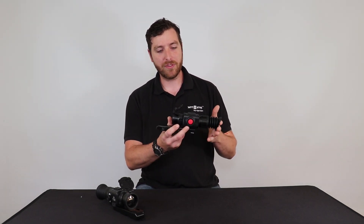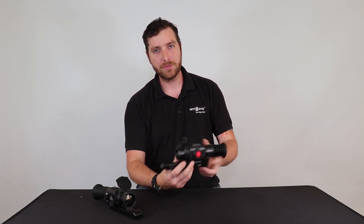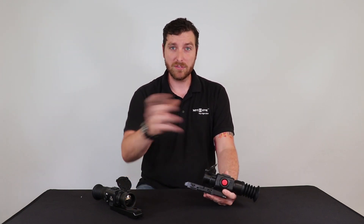Hi guys, it's Gav here from Night Sight and today we're going to be talking about the Oracle 35 and the Oracle 50. These are both thermal scopes — dedicated units for your rifle. We'll go over a couple of differences between the two first and then we'll do the similarities.